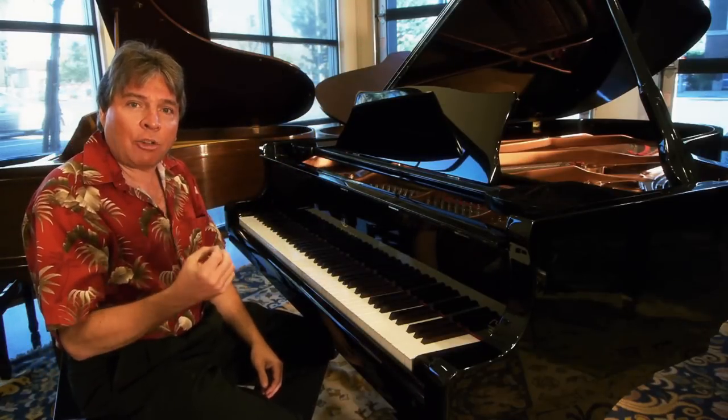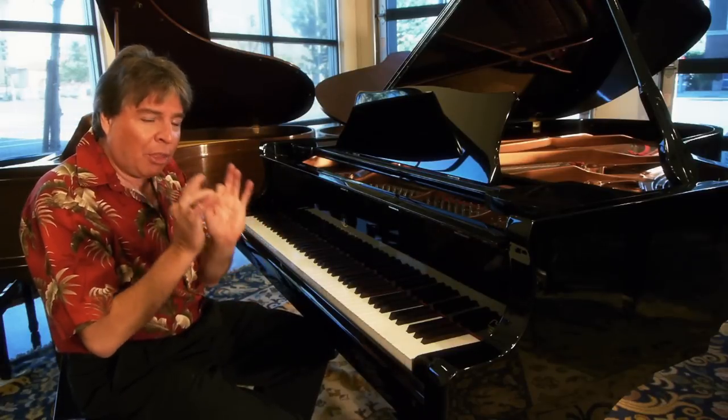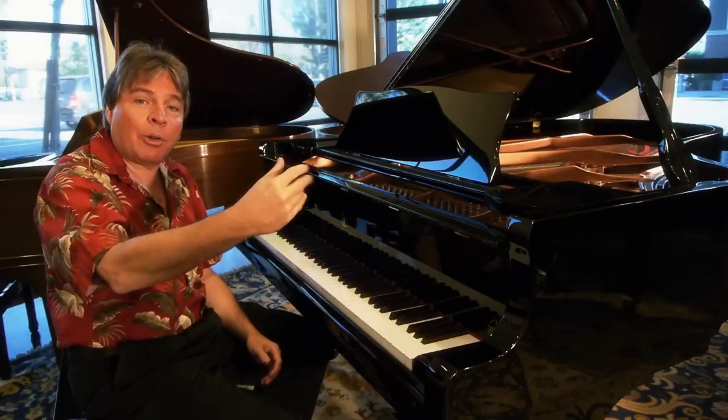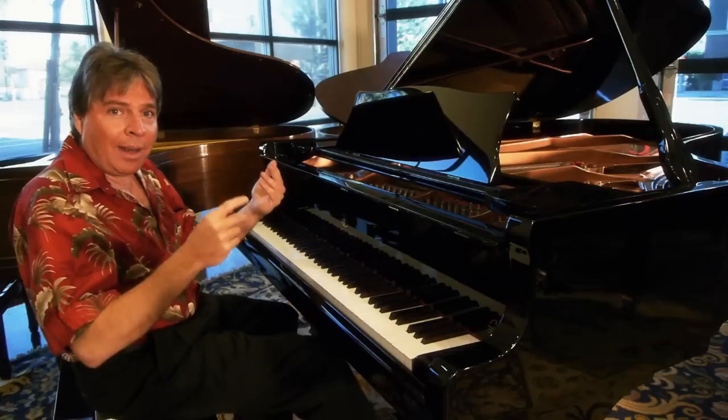I'm going to play a little bit of a Chopin Nocturne, and I'm going to try to be very methodical: as notes go higher they get louder, and softer as I go down. Listen to the fluidity it achieves. [Plays Chopin Nocturne]